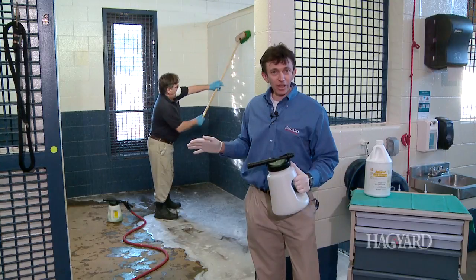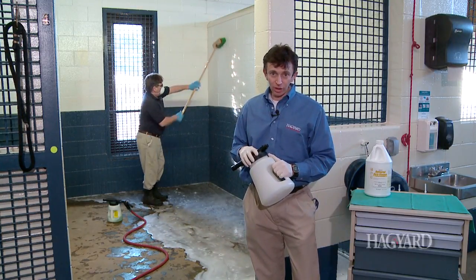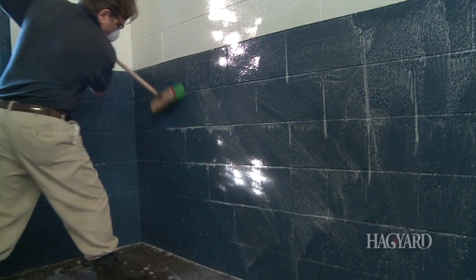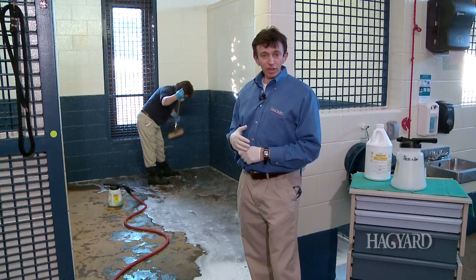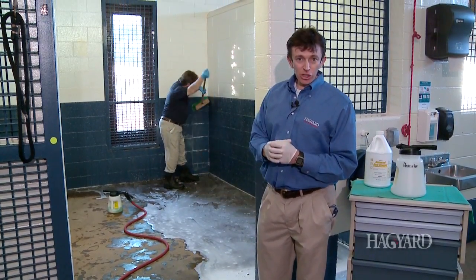This cleaner is okay in cold water, but in an ideal world it works much better in warm to hot water. This takes elbow grease. Once you have the cleaner on the stall, you want to give it about 10 minutes to start really working. It's a surfactant — it breaks down the organic debris so you can easily rinse it off. You can see Chris back here cleaning that stall with a brush.